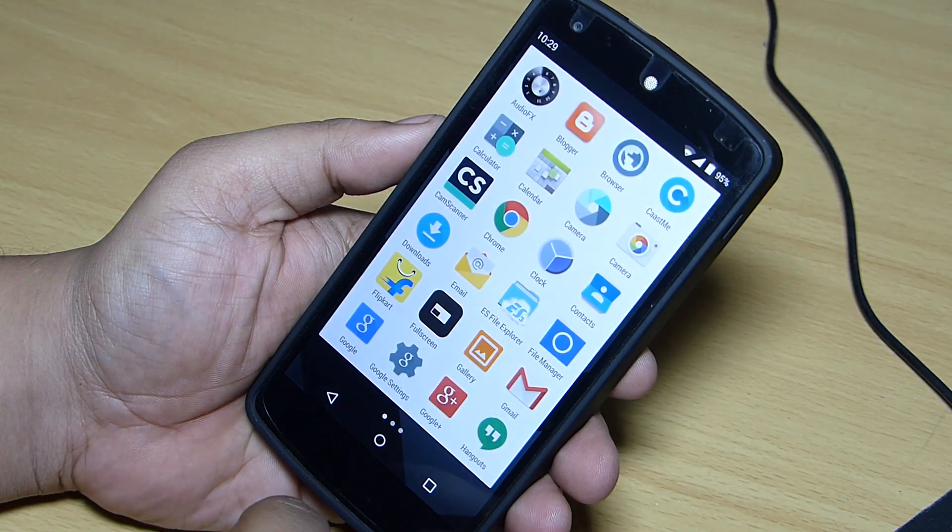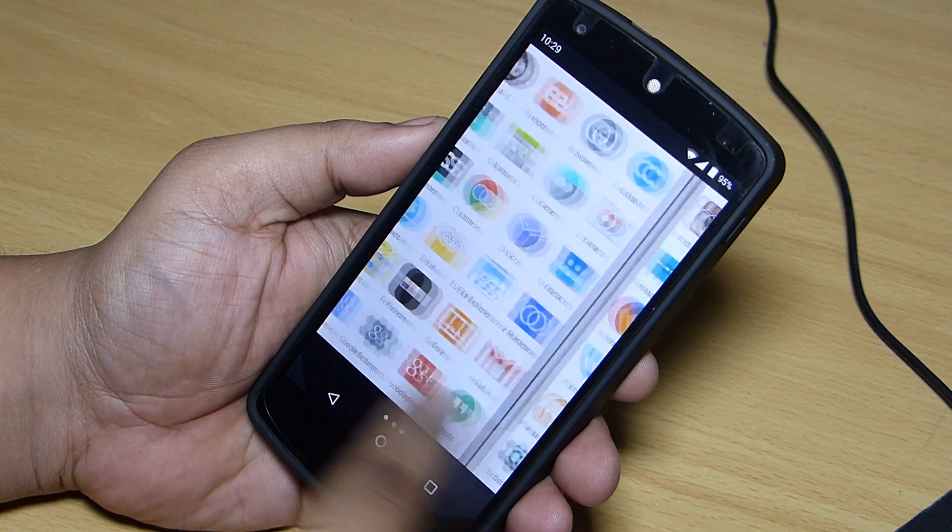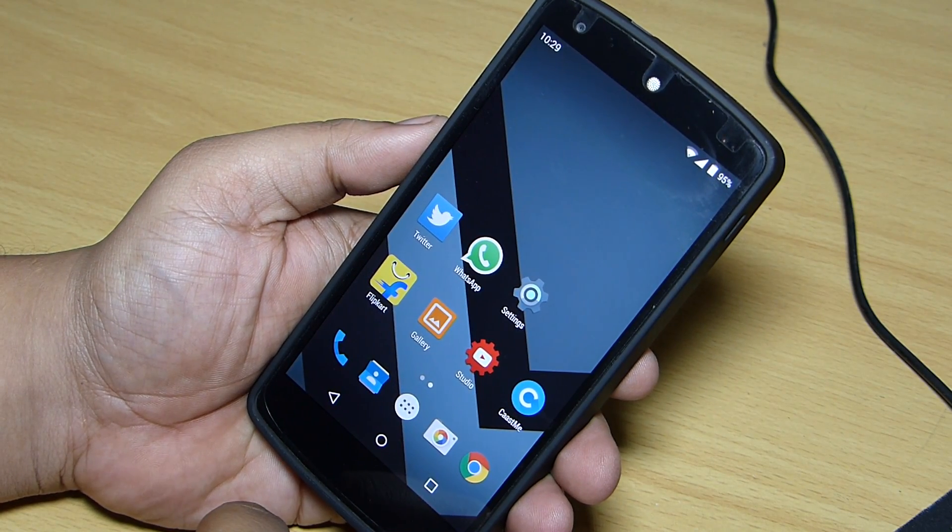Hey, what's up guys. In this video I'll be showing you how to install Xposed module on your device running Android Lollipop. The installation procedure is completely different.